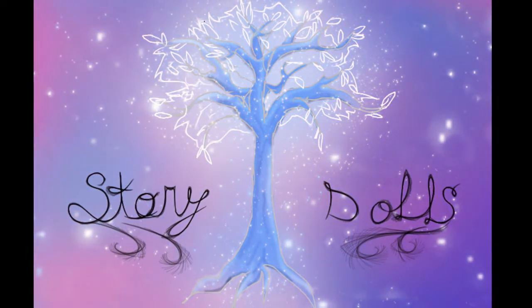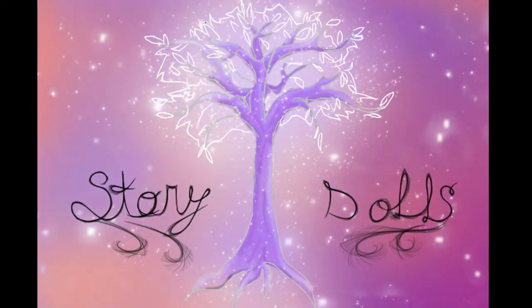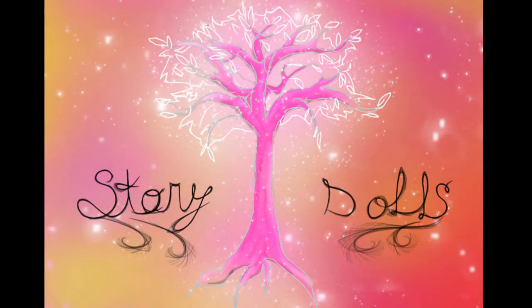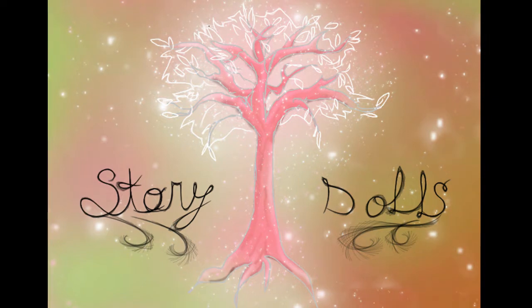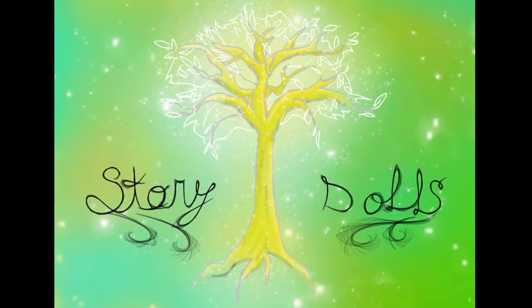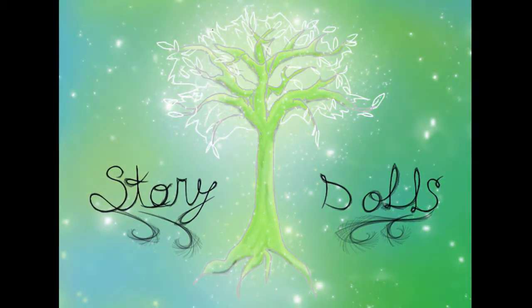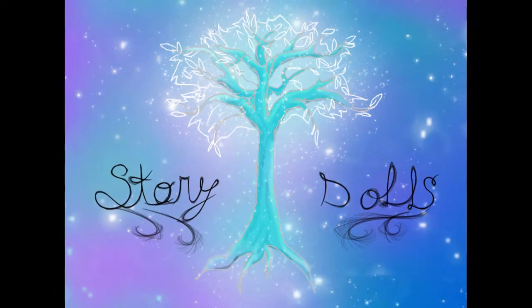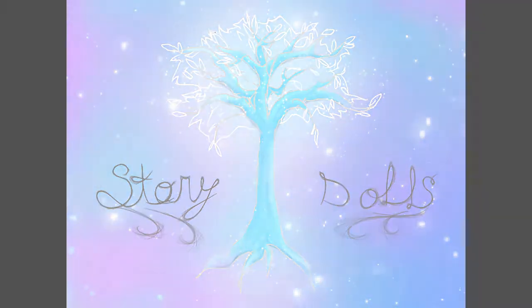Hello everybody, this is my first video and welcome to my channel. I was recently inspired by a steampunk doll collaboration between many different doll artists and I wanted to make my own. I'll also be using a different doll that works well as a child doll, because that's what I'm going to be making — a boy. Well, let's get started.